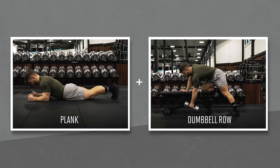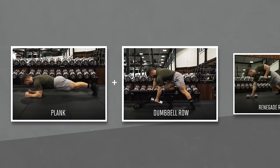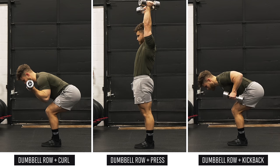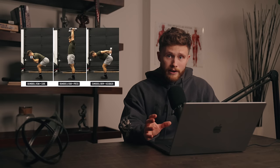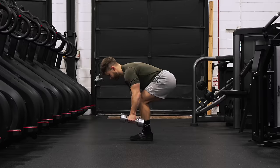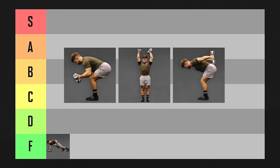Planks are good for your core and rows are great for your back. When you put them together, you end up watering down the amount of tension that your back receives. The same goes for other two-in-one combination exercises like the dumbbell row plus curl, the dumbbell row plus press, or the dumbbell row plus kickback. The smaller muscle in the pair will always be weaker than your back, so it'll always give out first, leaving your back totally understimulated. They're all going in F tier.